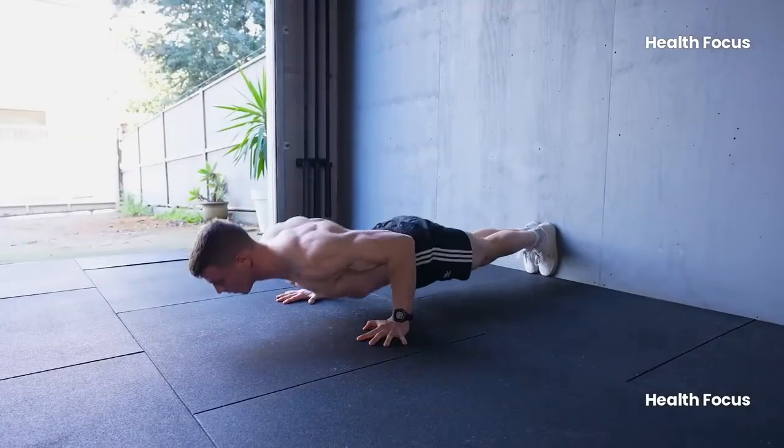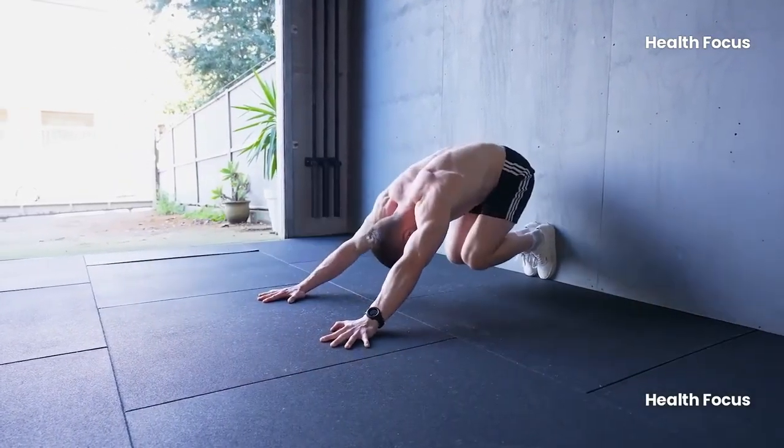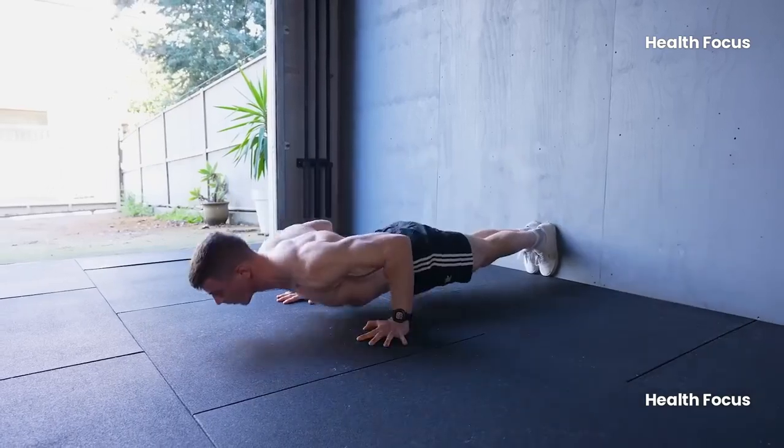It's a perfect move for anyone looking to build explosive power, whether you're into boxing, sports, or just want to level up your fitness game.